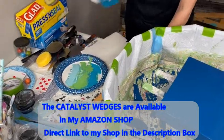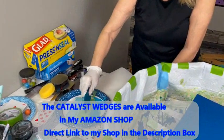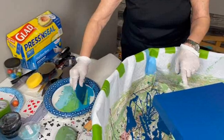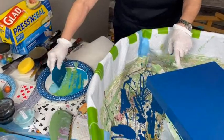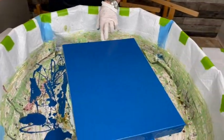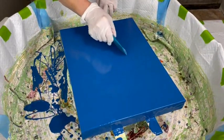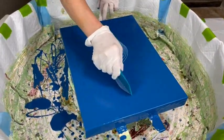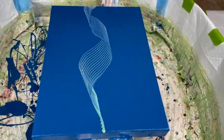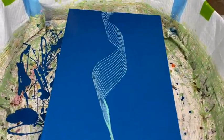This is Catalyst wedge number two. Grabbing a little bit of each of the three colors, just onto the teeth. And here we go. So that's the type of pattern you get from the number two.